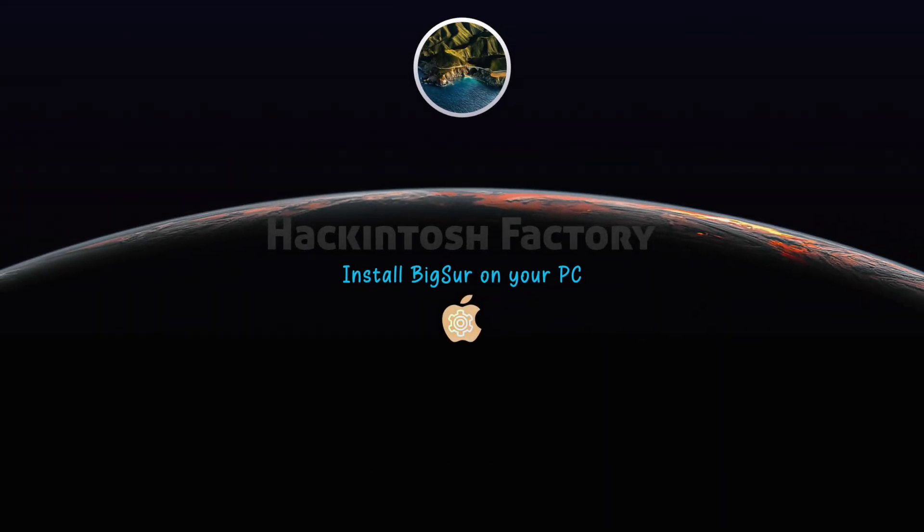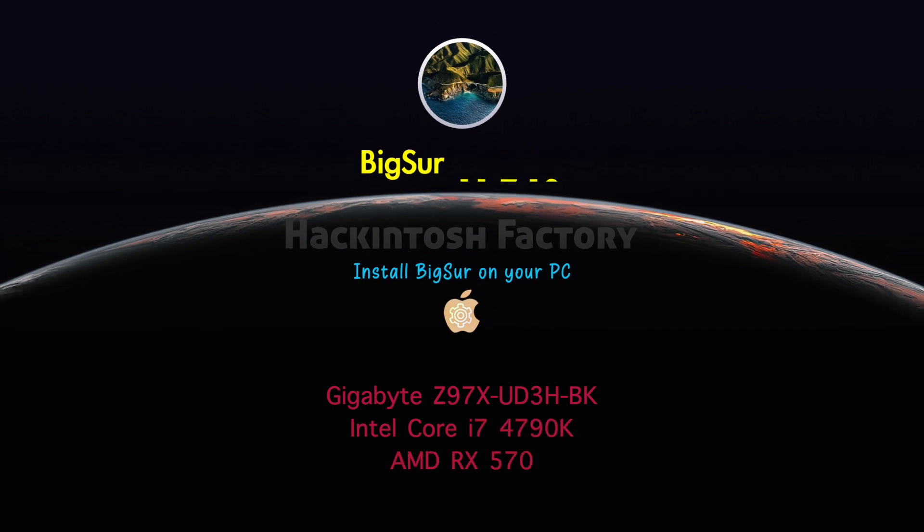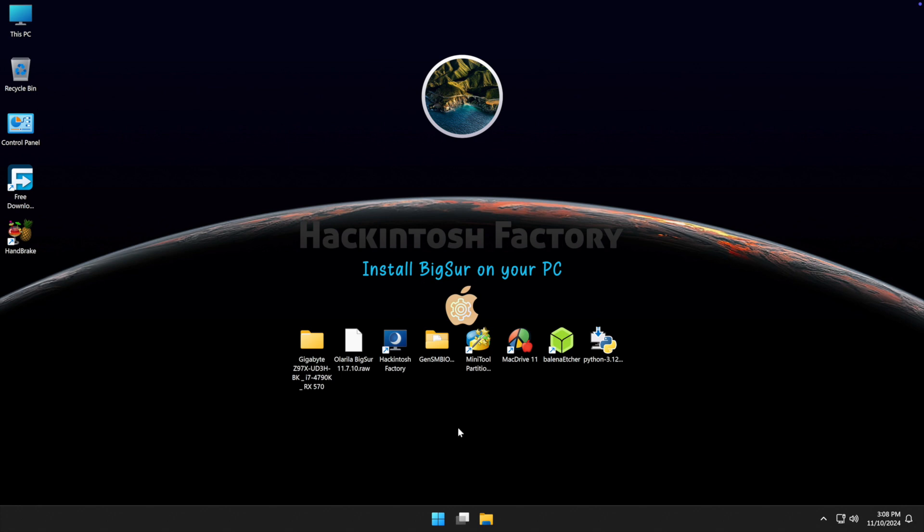Hi, welcome to Hackintosh Factory. In this video I want to show you how to install macOS Big Sur on a PC. First, you need to download and install Python, Balena Etcher, MacDrive 11 trial, and the free version of MiniTool Partition Wizard. After installation, you need to reboot your system.